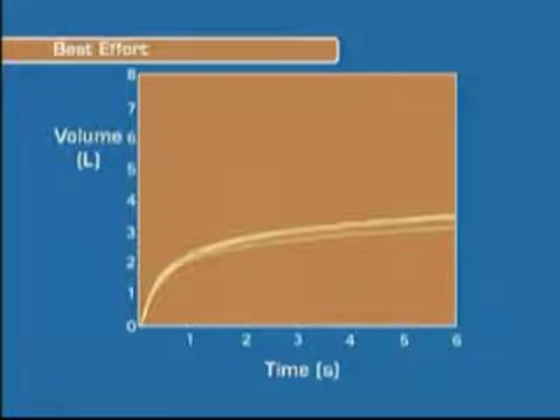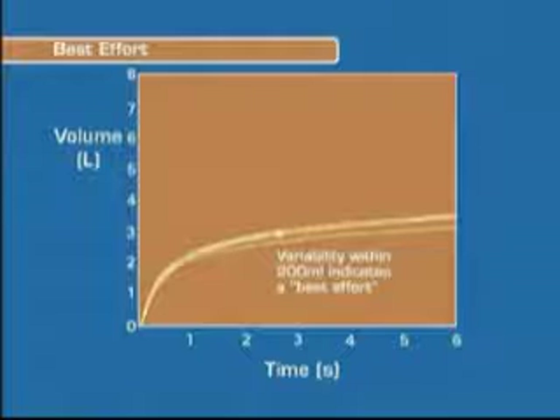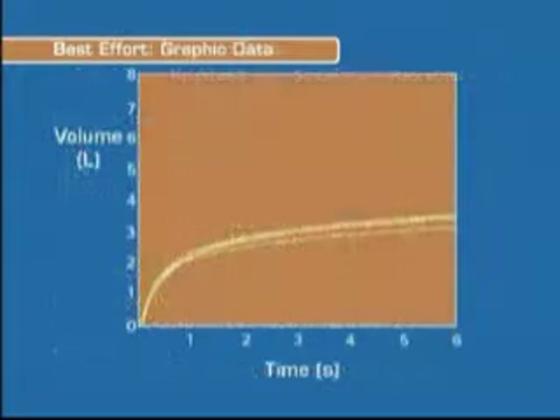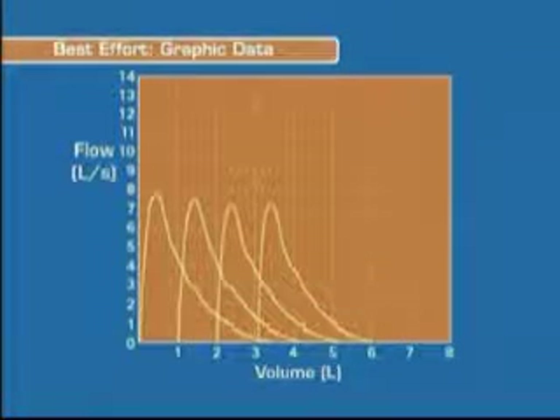Two readings within 200 milliliters or 10% of each other will signify a best effort. Any reading that does not fall within the 200 milliliter range will not be deemed a best effort. This is a reading that is an example of a best effort. You should familiarize yourself with reading results — the more you know, the higher the quality the testing results will be.